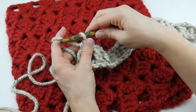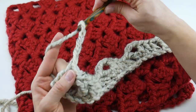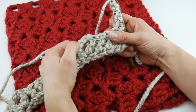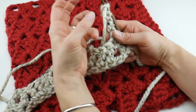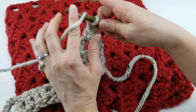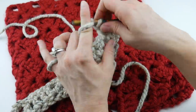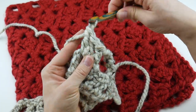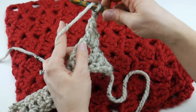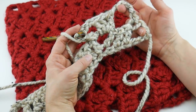Let's move on to row two. What we're going to do next is chain five and turn our work. Remember those chain three spaces we created in the last row — we're going to work into those. Work three double crochet into the first chain three space, then chain three and in that same space work one more double crochet. It should look something like that.